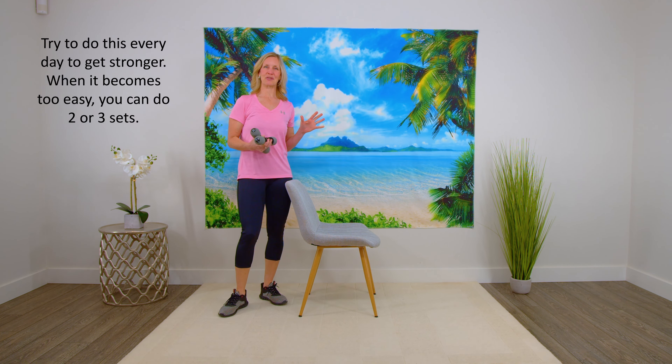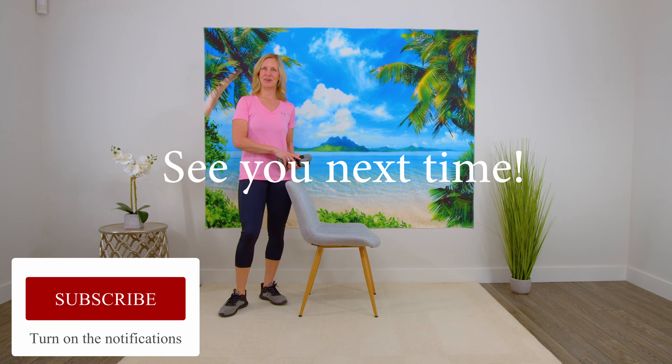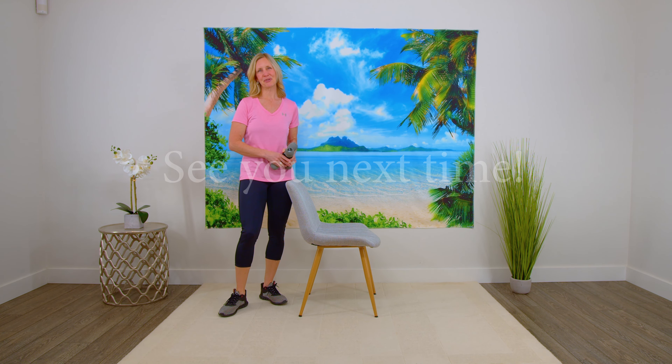That's it — you're done. Those are five exercises and they are great for building strength in the legs all around. I hope you enjoyed it. I hope you found it helpful. Please subscribe if you haven't already, and have a wonderful day. Bye for now.